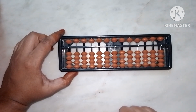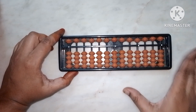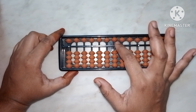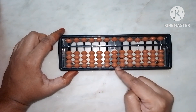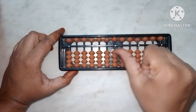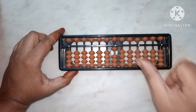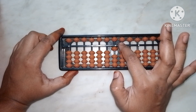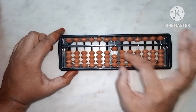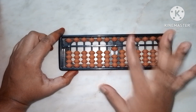Now, how to do addition or subtraction and which fingers to use — this is very important. While doing addition of lower beads, we have to use the thumb finger. For example, to add one, push up one bead with your thumb so it touches the middle bar. The bead must touch the middle bar to have a value.